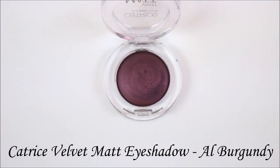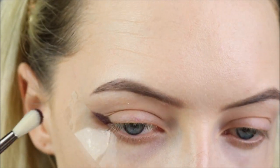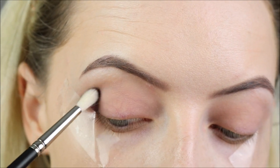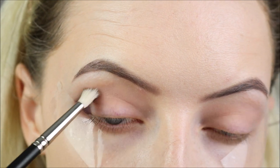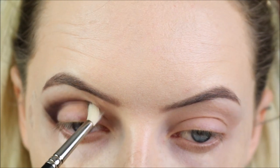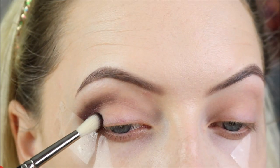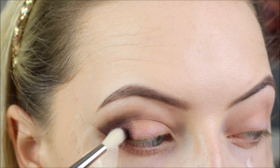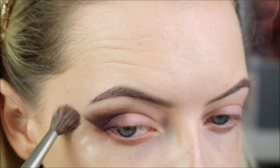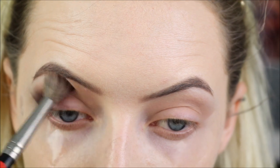Next I'm taking a Catrice eyeshadow - this is the Velvet Matte Eyeshadow in Al Burgundy. And I'm taking that on a MAC 214 brush, starting right against where the tape is on the outer corner of my eye, bringing it about halfway across the crease, keeping the darkest part where the tape is, and bringing that onto the outer corner of the lid a little bit. Then I'm going back in with my 6SS brush and a little bit of the light dusty pink, just buffing out the edge of that to make it nice and soft.